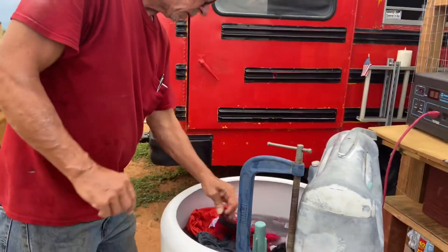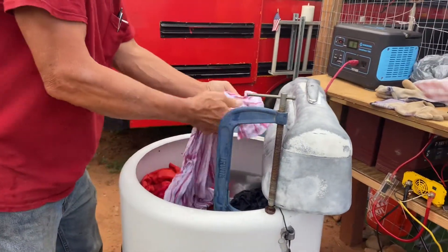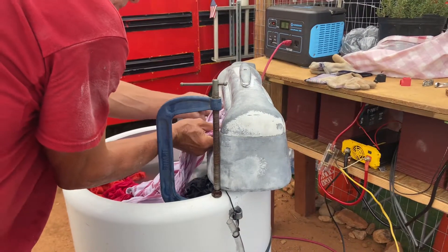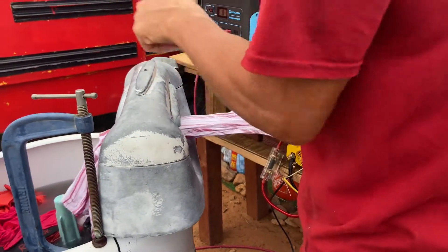We're using the solar power wringer washer, 12-volt motor, doing the last rinse cycle over here. Don't want to get my hands caught in this baby. This is it — look at that dirty water.